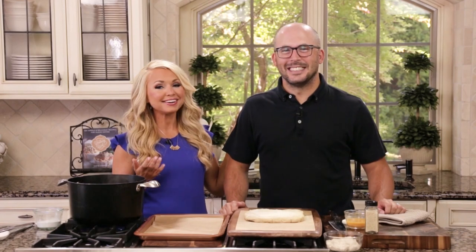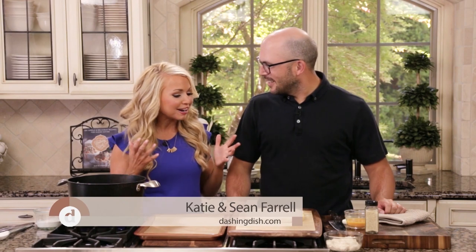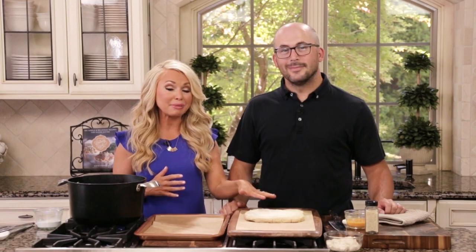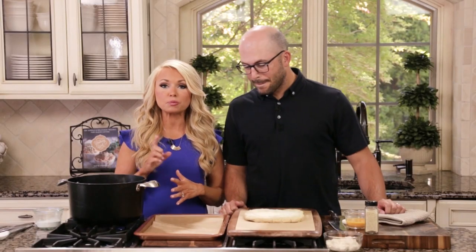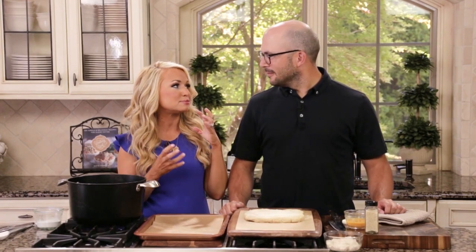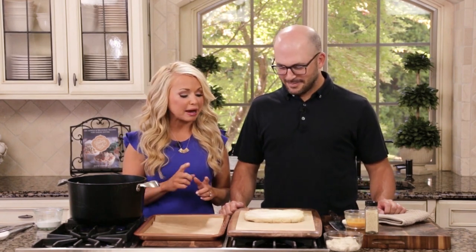My husband Sean, the greatest movie fan of all time, is here with me in the kitchen today, and we're going to be celebrating a nice movie night at home. We're making our pretzel dough bites — the dough is already made so we're just finishing them off. There's one simple step that brings out that crunchy texture on the outside and makes them chewy on the inside, which is what we all love about pretzel bites.